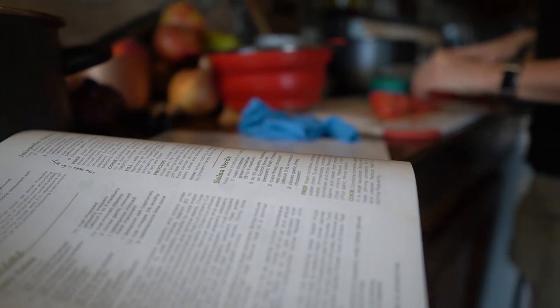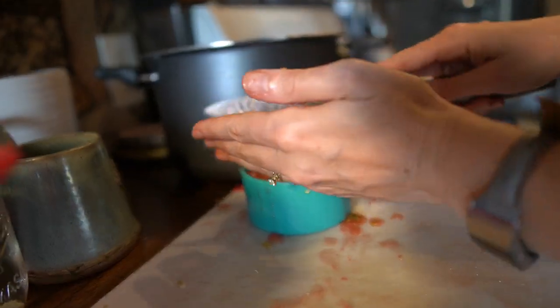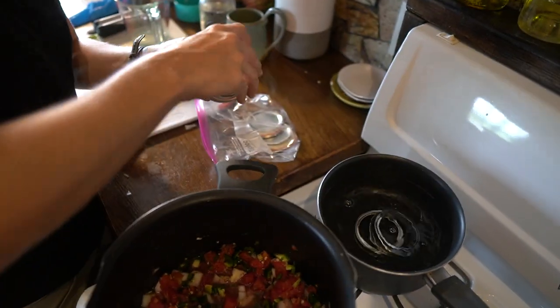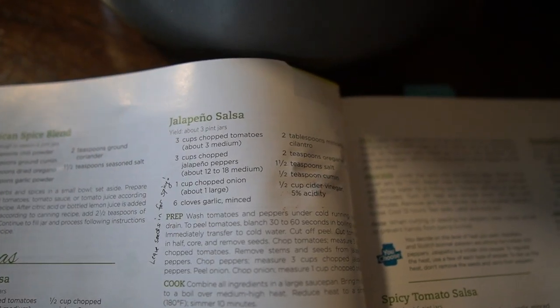While the tomatoes are blanching, the jars are sterilizing. I also have a little pot with the lids and bands that are also getting sterilized. So once all of those things are ready, it's time to can. We've done the jalapenos and the tomatoes, so the rest of the salsa ingredients include onion, garlic, cilantro, oregano, salt, cumin, and vinegar. Let's get all that into the pot.